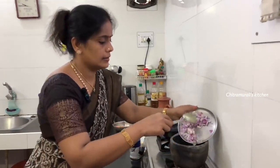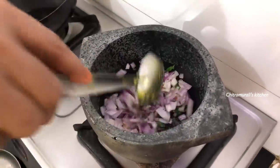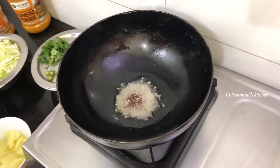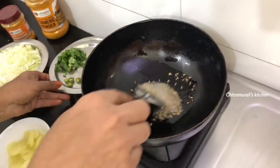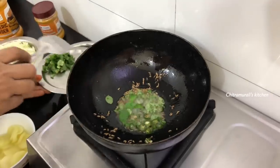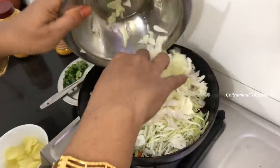Mix the ingredients. Add the dish. We will make the curry. Add the vegetable to the pan. Add the vegetable to the vegetable.